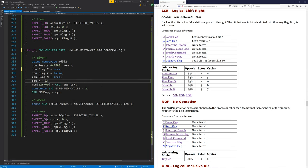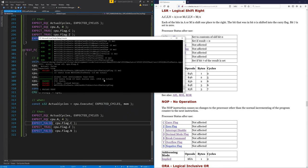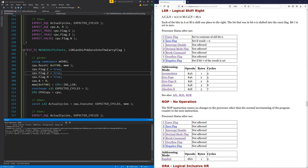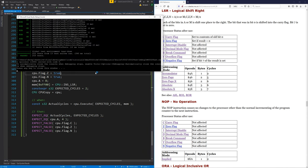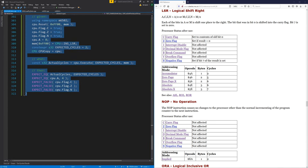Let's use a value of eight — that gives a value of four in the A register at the end, and the carry flag will be false. That's going to pass. Oh, it's not — because the zero flag is false in this particular instance. Fix that, and yes, that was pretty easy.